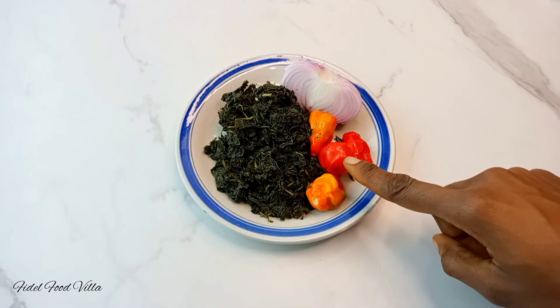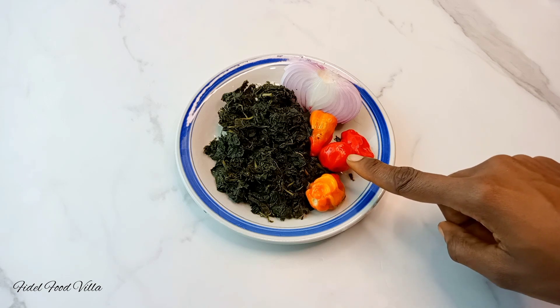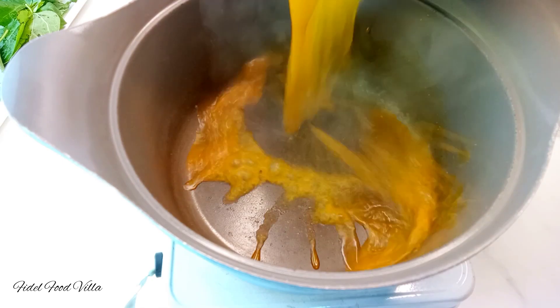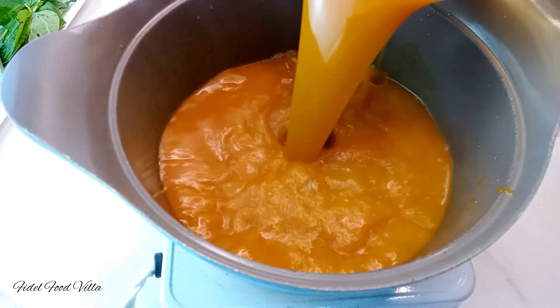Then you need some washed bitter leaves, some scotch bonnet pepper, and onion. I would always prefer to use the yellow scotch bonnet, but if you can't find it you can opt for the red one. So you'd start by pouring in the palm nut juice into the pot.